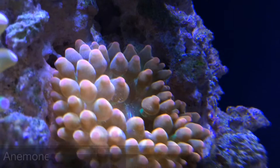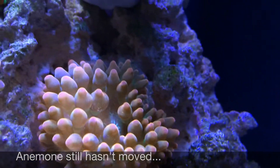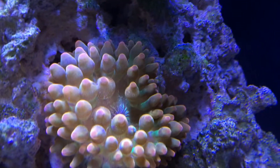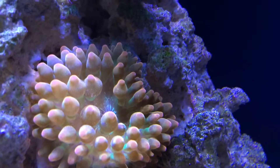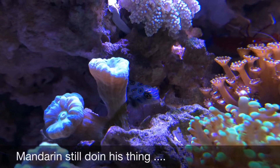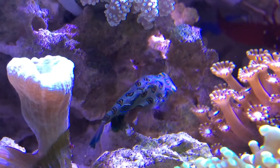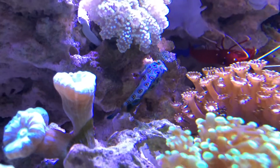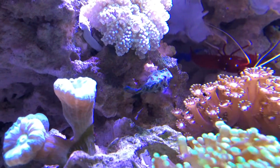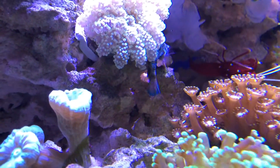This is my rose bubble tip anemone — he's still in the same place, growing slowly, and host-free for the moment. The clowns still have not shown an interest, but hopefully one day soon. As long as he stays put and doesn't cause any drama, it's all good. I've had him here for a few weeks now and he appears to be getting the food he needs, but he's not putting on any weight. So I'm either going to have to supplement my system with extra parts or consider giving this guy back to the pet store. I'll give it a little more time before I make a decision, but so far he's still alive and kicking.